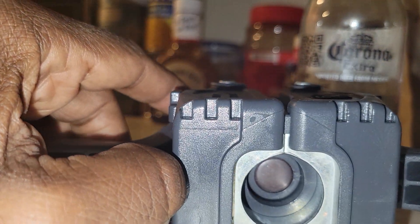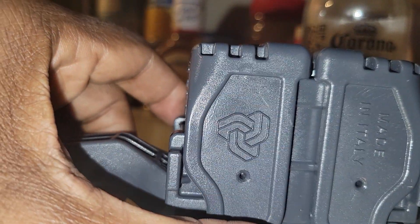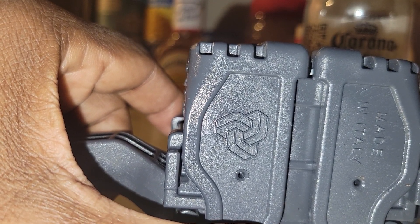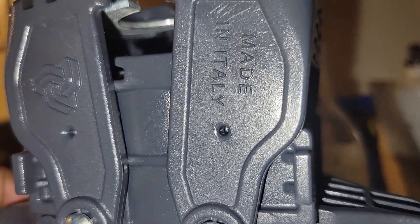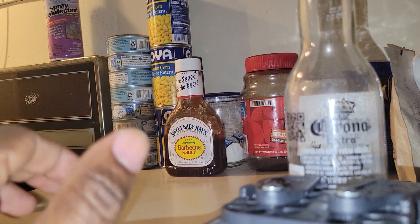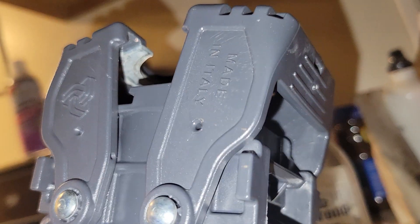I could spend all day trying to close this — it's not going to happen. It will not happen. I purchased this and I had 24 bottles to do. It didn't work. I was having a hard time with it.